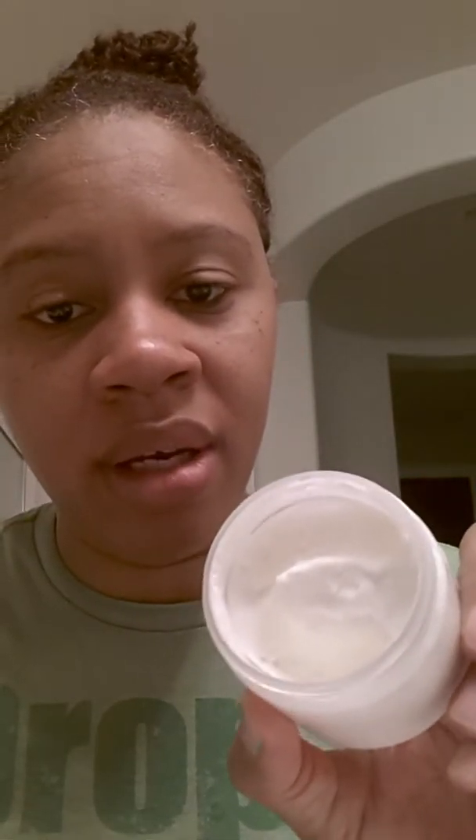It really cleans my skin and I use it in conjunction with this Lemon Cake Face Frosting. As I showed you before, this stuff is very, very thick. You only need a tad bit of it — probably like this much, maybe even less. That's all you need.